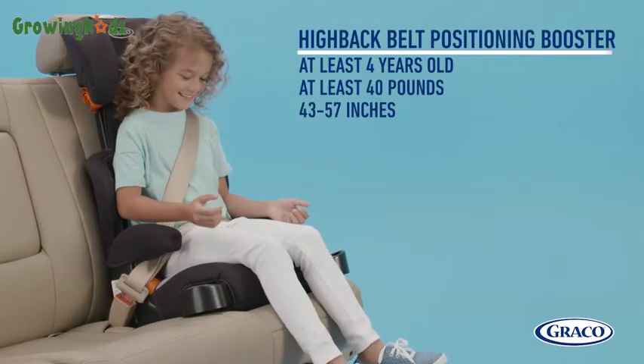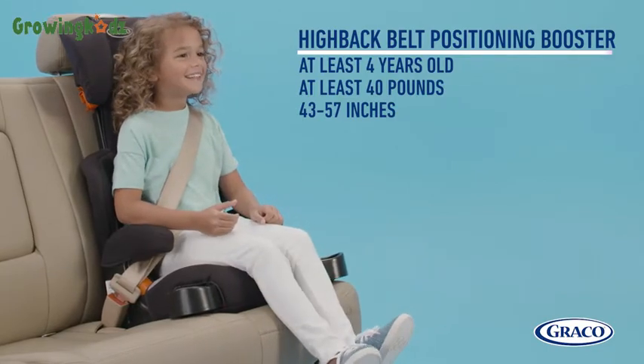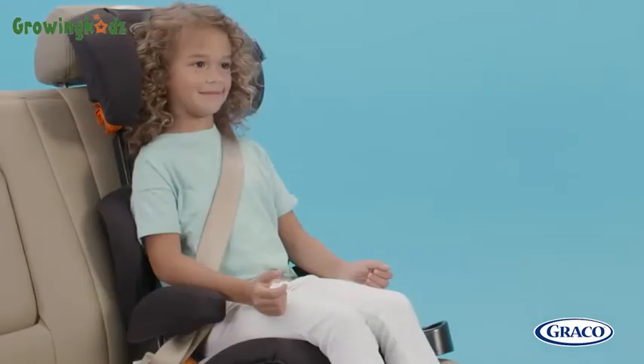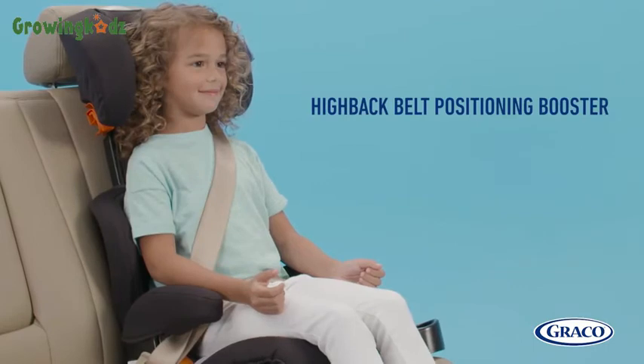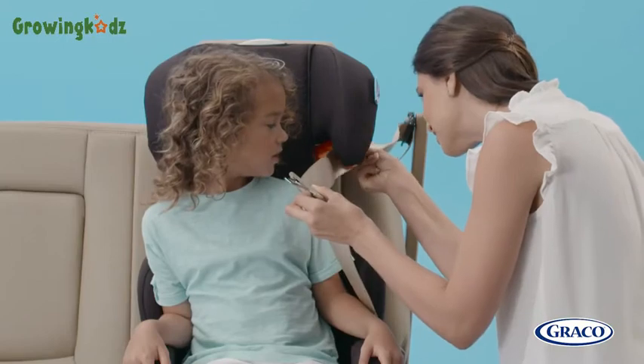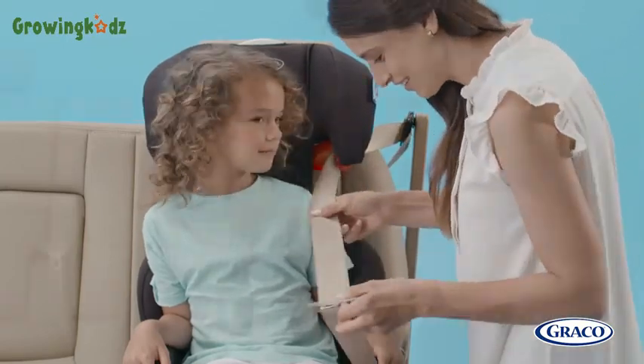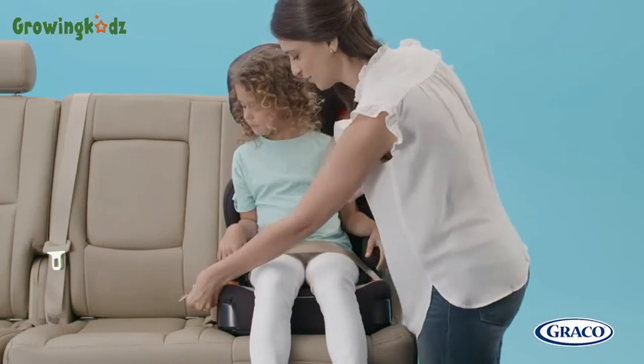In order to use a high back booster, children must meet the following requirements. High back boosters are ideal for children who need the support of the headrest and additional help with shoulder belt placement. To properly buckle your child in, thread the vehicle seat belt through the shoulder belt guide and the lap belt guides across your child's lap.